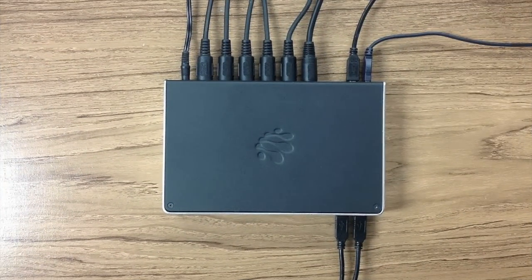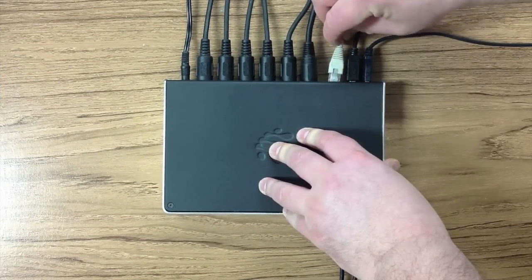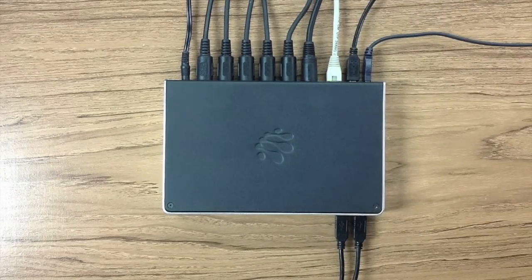To use RTP MIDI, plug in a network cable connected to a wireless hub or router to the back of the device.